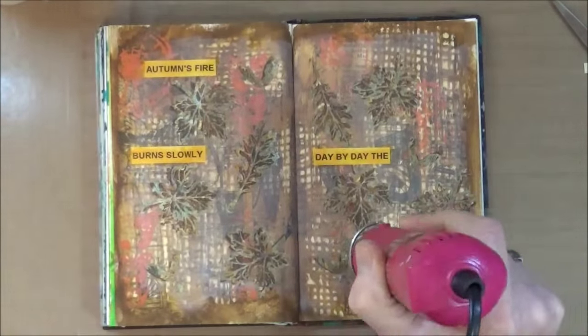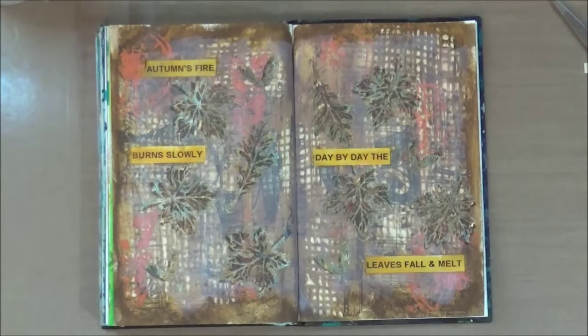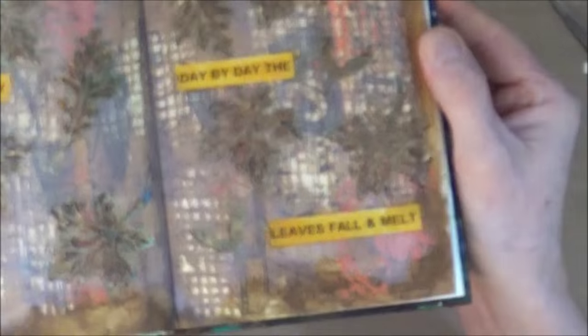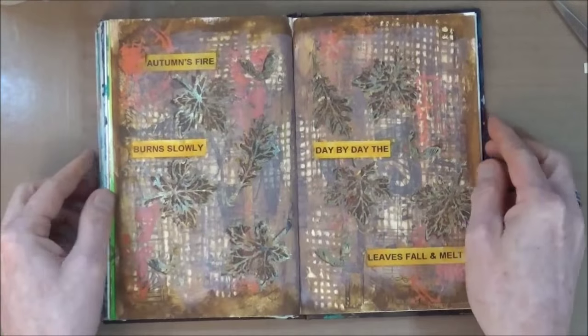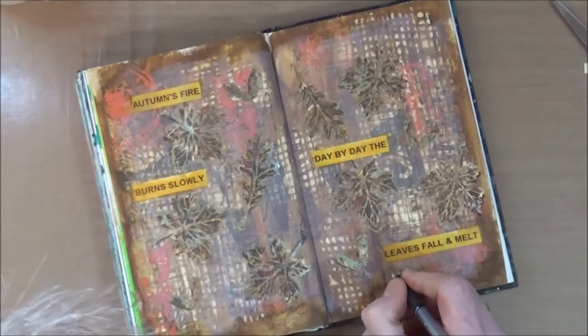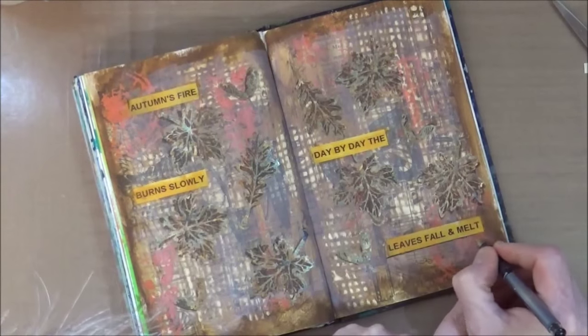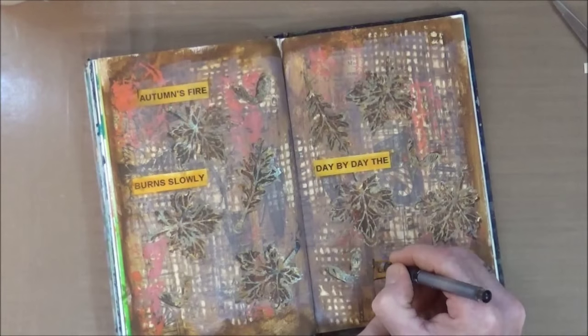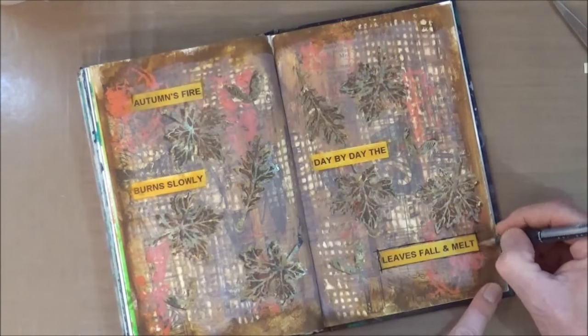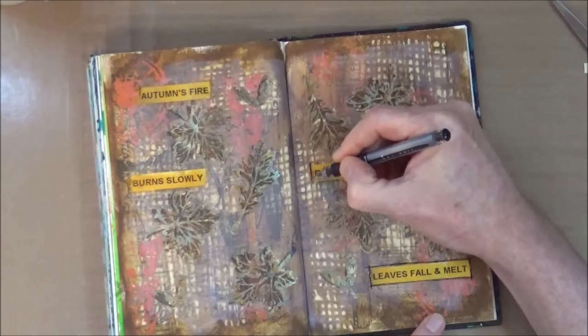An interesting thing happened when I put the heat tool over the quote block — because they're thermally produced, the tape you print onto and the letters are thermally burnt on, so when I heated them they actually started to turn a little bit brown. It was a really happy accident because they've kind of auto-distressed themselves — how cool is that!